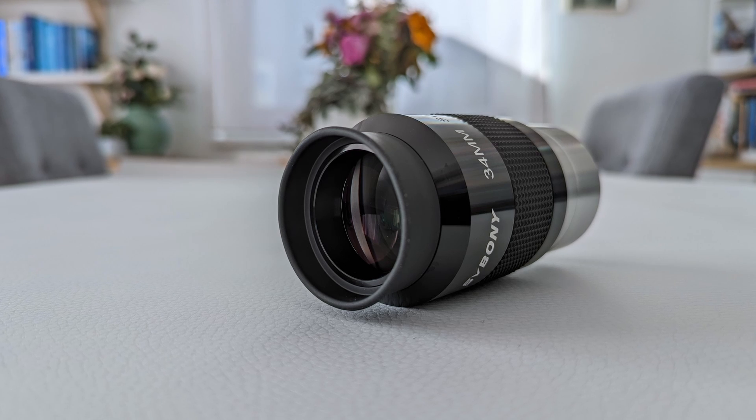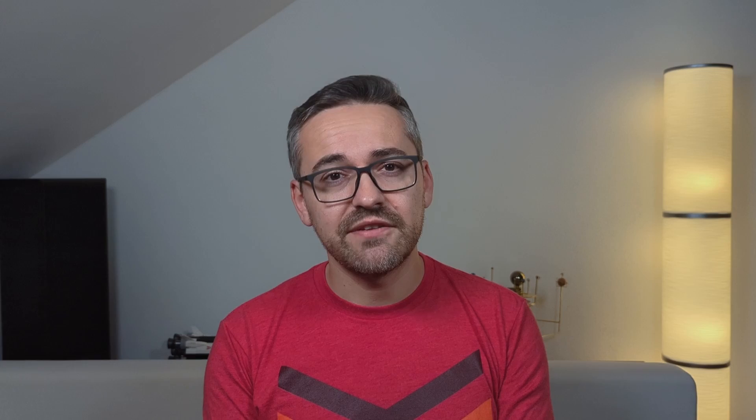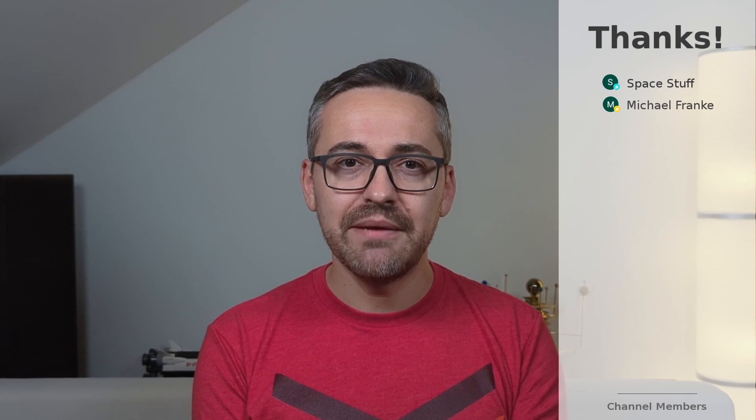There are two ways to look at the 34mm SV-136 from Svbony. On one hand, it's a decent 2-inch entry-level eyepiece that is inexpensive and features great build quality. With a price tag of not even 90 dollars, it represents a good alternative to the cheap eyepieces telescopes usually come with — if you currently only have those eyepieces, then definitely check the SV-136 out. On the other hand, if we compare it to other entry-level eyepieces like the one from Omegon, the SV-136 ultimately falls short in delivering a comparable viewing experience. However, if off-center sharpness isn't that important to you, then you'll find the SV-136 to be a decent budget eyepiece worth considering.